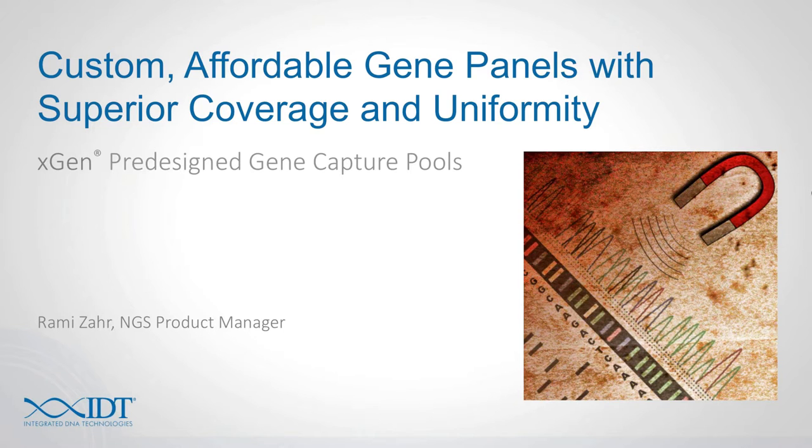Hello, my name is Rami Azhar, and today I'm going to be talking about our custom affordable gene panels that have superior uniformity and coverage. So let's just get this underway.